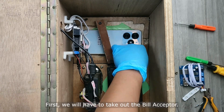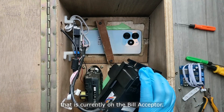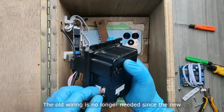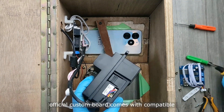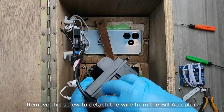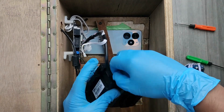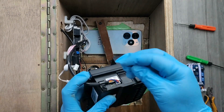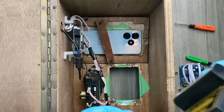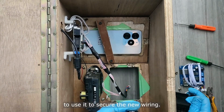First, we will have to take out the bill acceptor. This is so that we can remove the old wiring that is currently on the bill acceptor. The old wiring is no longer needed since the new official custom board comes with compatible pre-installed wiring for the upgrade. Remove this screw to detach the wire from the bill acceptor. You may screw this back if you choose to use it to secure the new wiring.